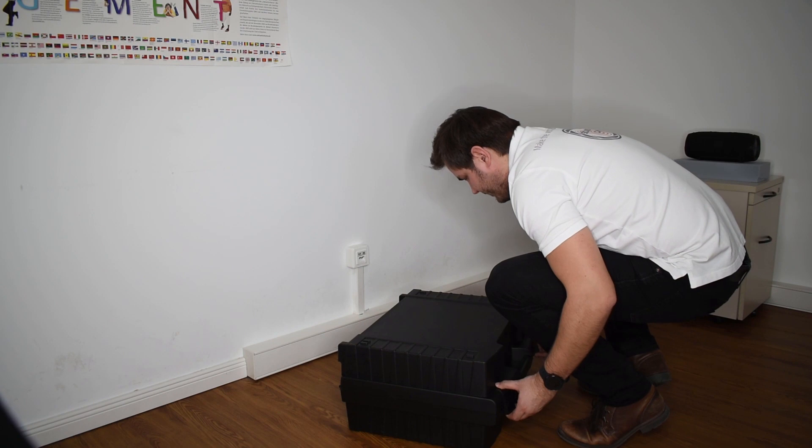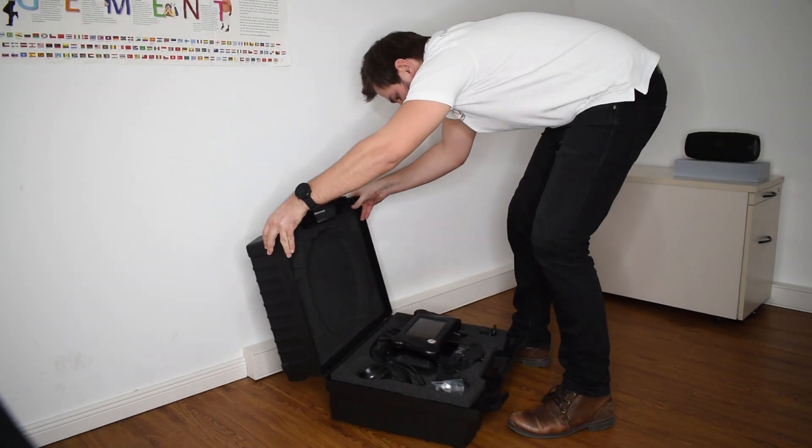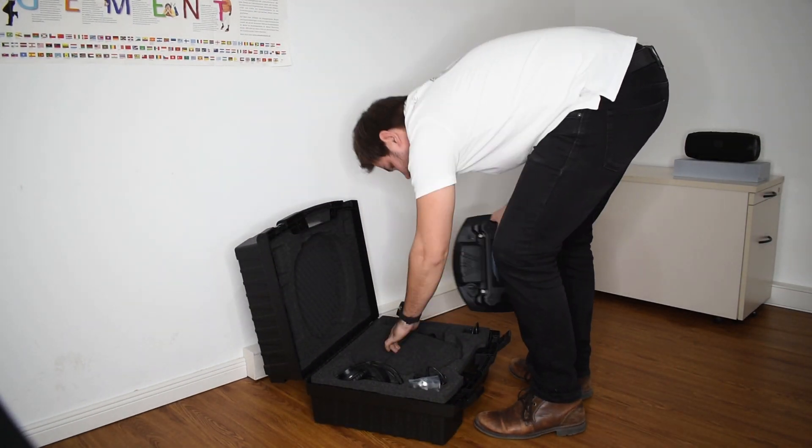First, let's set up the SoundCam. I am putting down the carrying case, opening it, and taking out the SoundCam.